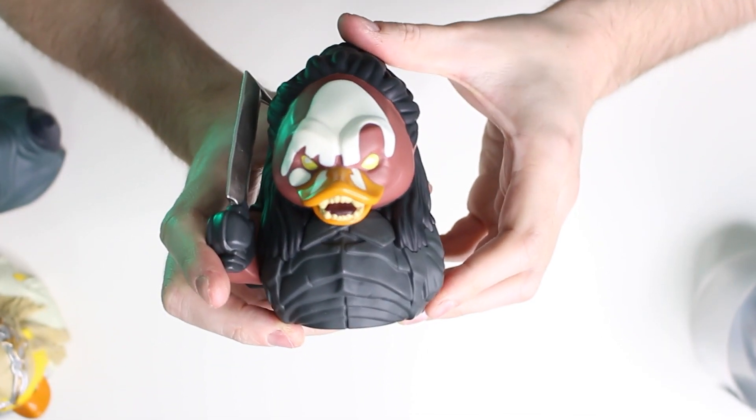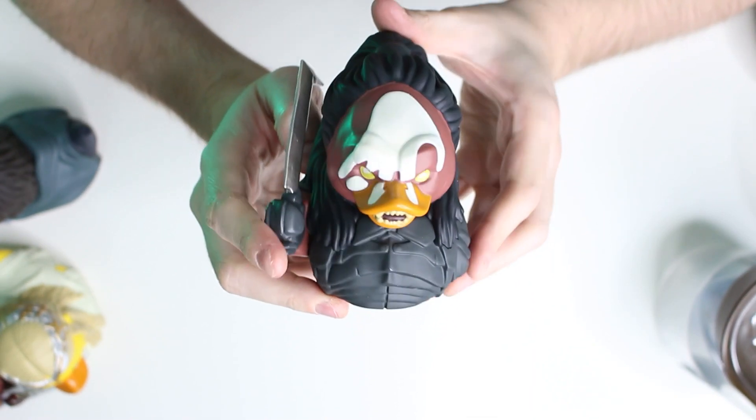Moving on from Aragorn, we've got the big bad himself — none other than Lurtz. Bringing up Lurtz does make me think this is probably Aragorn's outfit from the first Lord of the Rings film, because these two clash, don't they? This is the epic showdown from that film. You can't have Aragorn without Lurtz. Lurtz is created by Saruman and leads the Uruk-hai in the first film. There's really great detail on this tubs figurine.